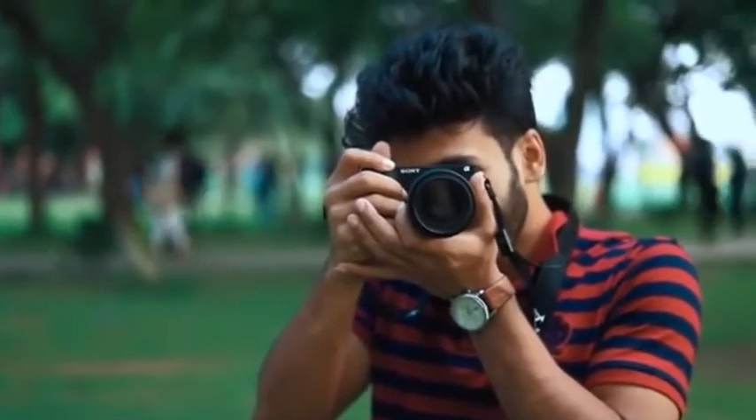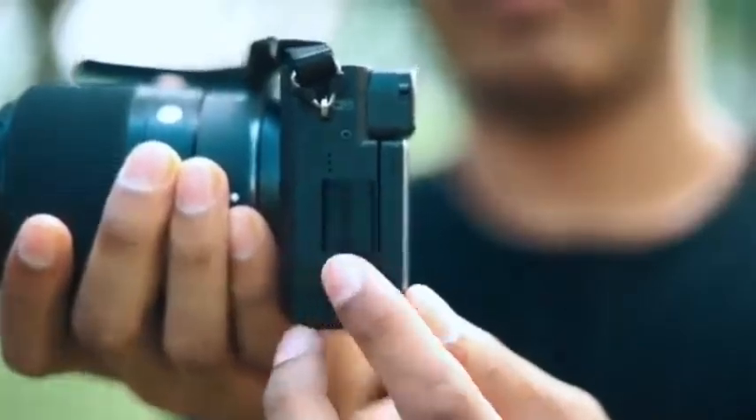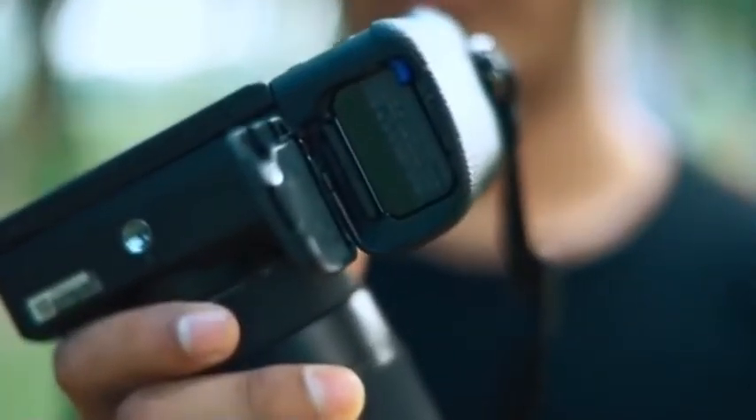This camera has an HDMI port, a USB port, and a microphone jack. It also has a battery slot and an SD card slot.